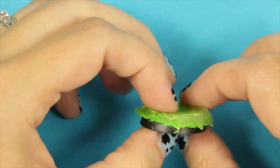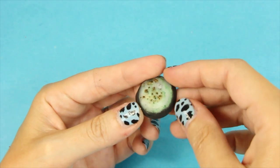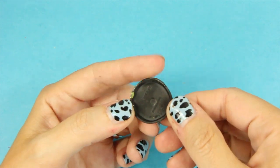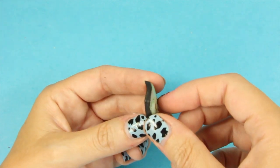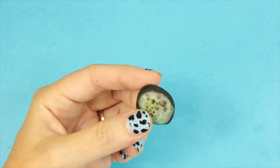Here's a hot tip: do NOT bake your bases even if it's at a low temperature. This is what will happen — I baked one to show you what not to do. I did put TLS on it and the TLS is fine, but the base is not so much.